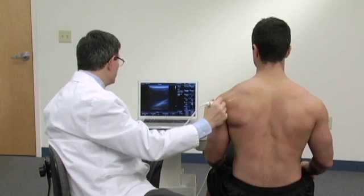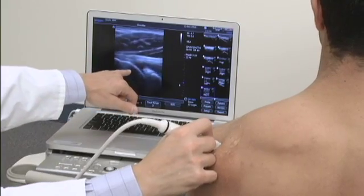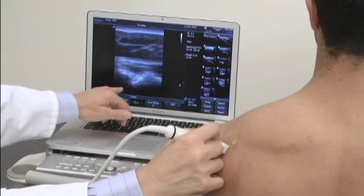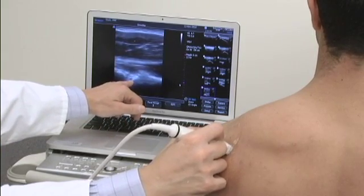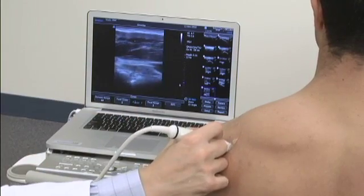When we're in the position looking at the posterior glenohumeral joint and we see the infraspinatus, we should always slide medially to this region, because right here is the spinoglenoid notch where we frequently will find paralabral cysts.